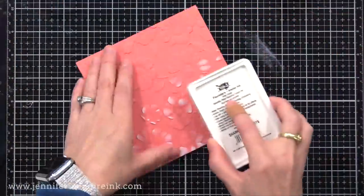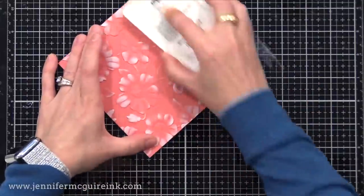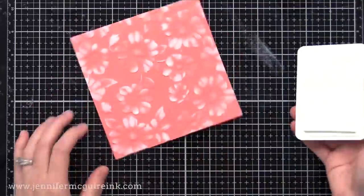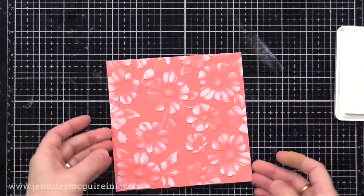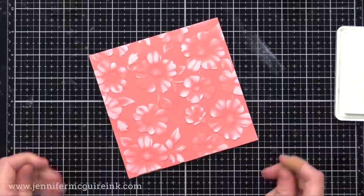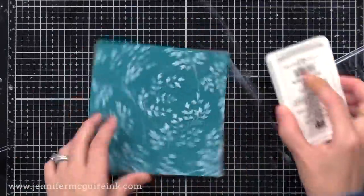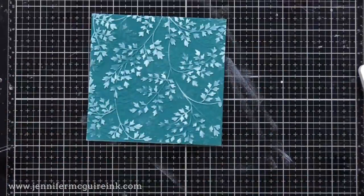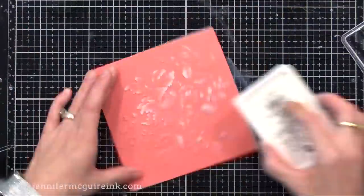Let's do a couple more examples where I apply the white pigment ink only to the raised areas. Notice I'm going back and forth, and if I do go in a circular motion, I make sure to go in both directions. That way I can be sure to catch all of the raised areas. Don't press too hard or you will ruin the effect — just a light swipe of the ink. This one looks really cool even on a dark card stock background; that white gives a nice contrast which allows the pattern to stand out even more.